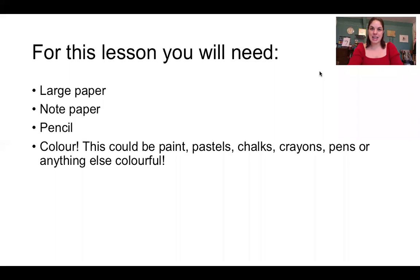For today's lesson you're going to need the same as last week: a large piece of paper, a piece of paper that you can make some notes on and perhaps put some colours and patterns on, a pencil to write with, and of course colour. Remember this is all about the process so we need lots and lots of colour — anything you have at home really: paints, pastels, chalks, crayons, pens. I have a range of things here so I'm going to demonstrate with you as much as I can, just to show you how you can do it and a little bit of a recap of some of those skills that we have learnt.